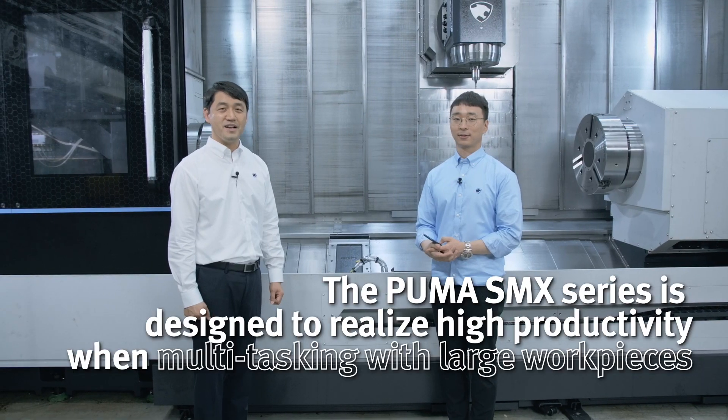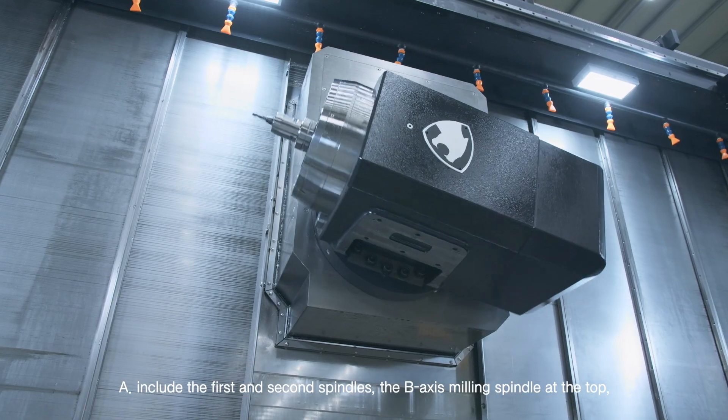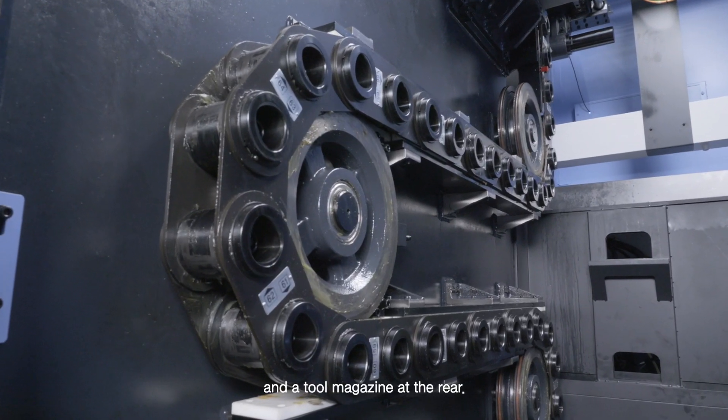The major components of the Puma SMX 5100 series include the first and second spindles, the B-axis milling spindle at the top, and the tool magazine at the rear.